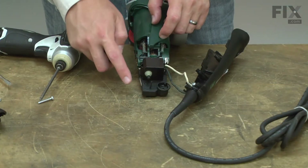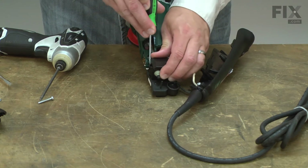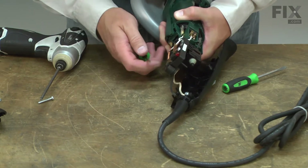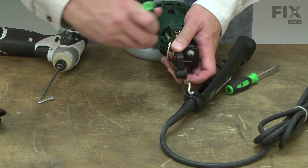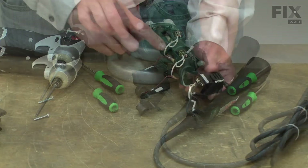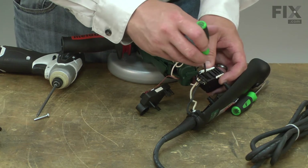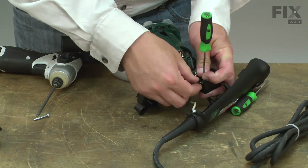Now we can remove the switch from the electronic speed control. It's secured with a couple of plastic tabs. To remove the wires, I insert a small screwdriver and give it a twist and the wire will pull right out.